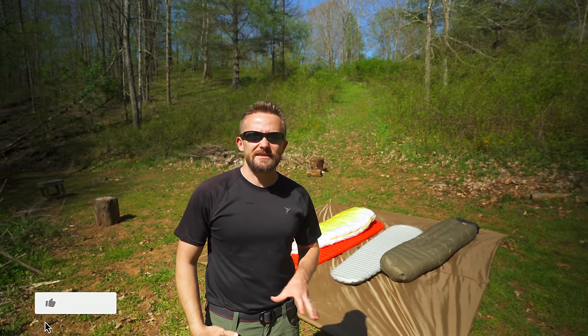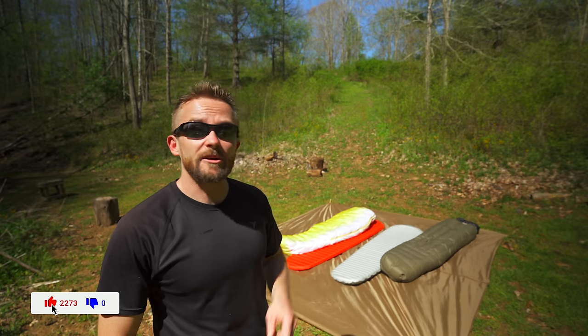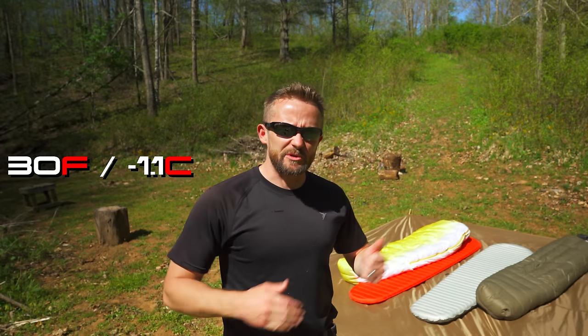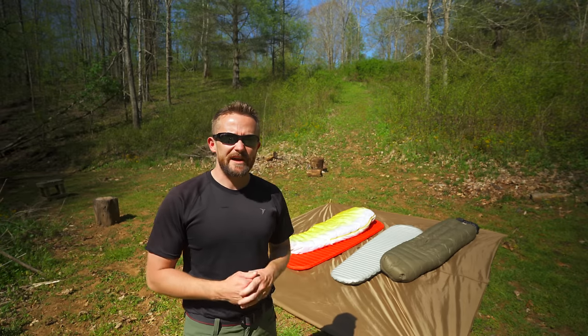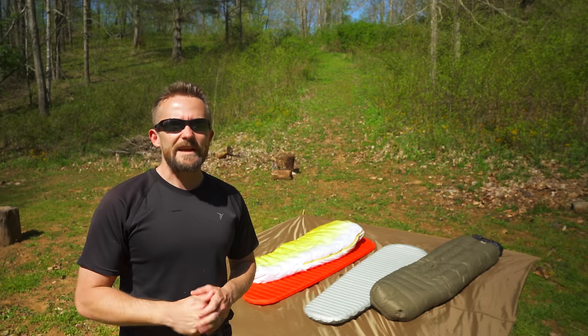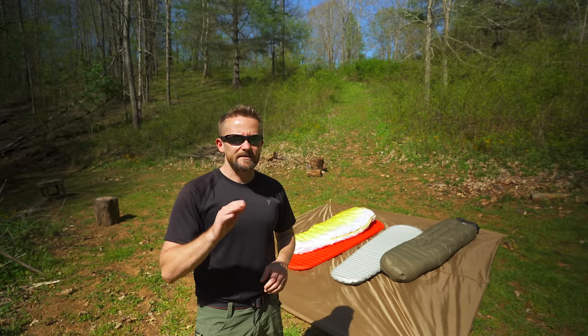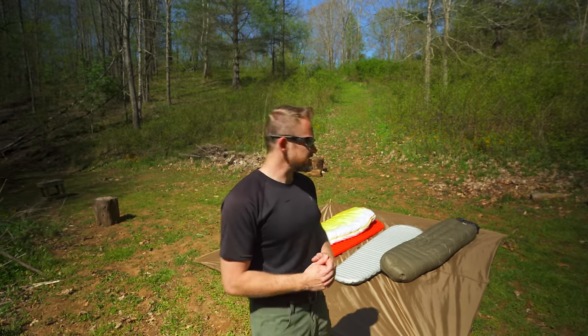Now that we've talked about the different types of sleeping bags, let's talk about the seasons, because there are three main seasons when it comes to a sleeping bag. You have summer, which is 30 degrees Fahrenheit and up. You have three-season bags, which is 15 to 30 degrees Fahrenheit. And you have winter sleeping bags, which is 15 degrees Fahrenheit and below. This classification system also applies to quilts.